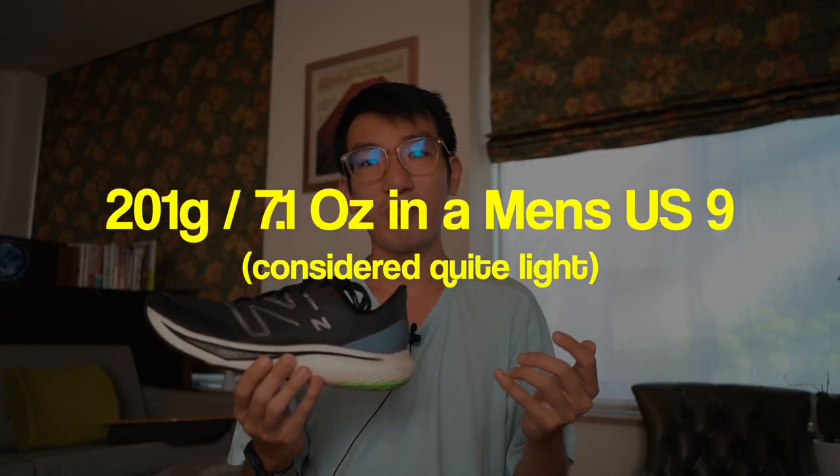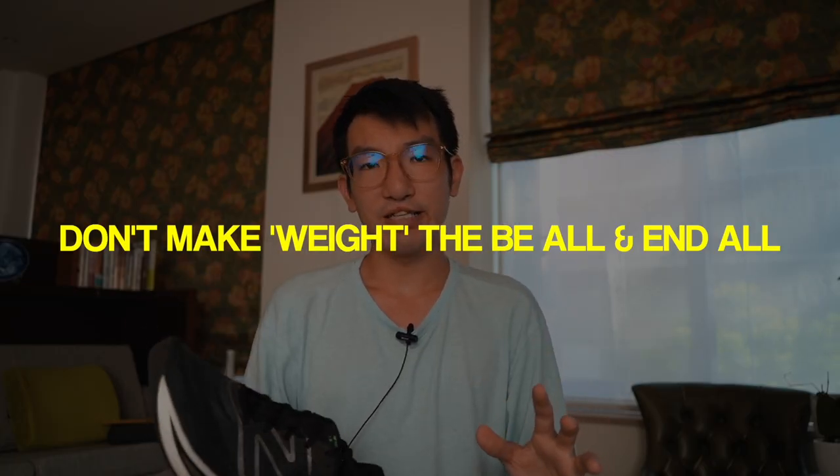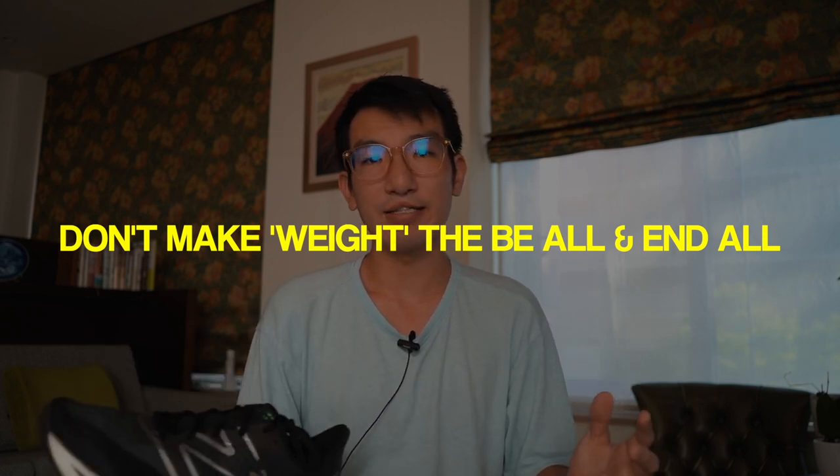The shoe comes in at 201 grams and 7.1 ounces in a US 9, which is very light — moving into the territory of racing shoes. It's nice to know that a versatile trainer that some people use for daily training is this light. One thing to note: weight is less of an issue nowadays as a lot of shoes are getting lighter, so don't feel like weight should be the biggest variable when buying a shoe.